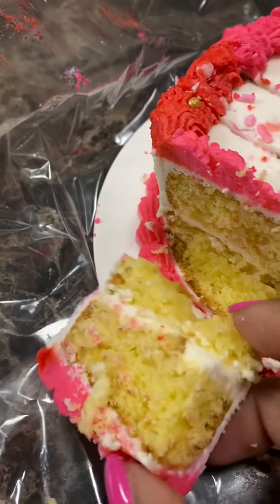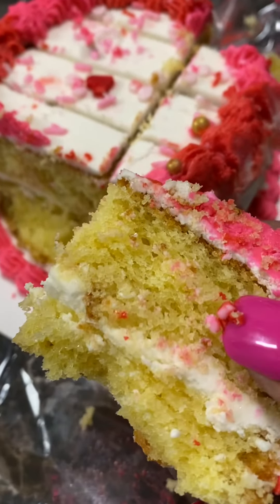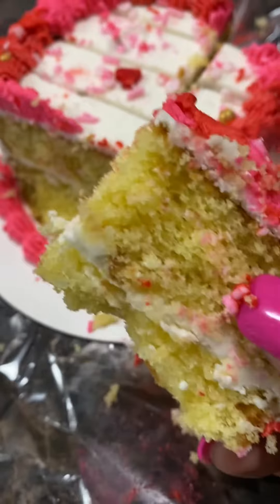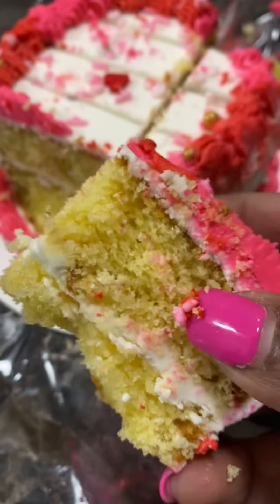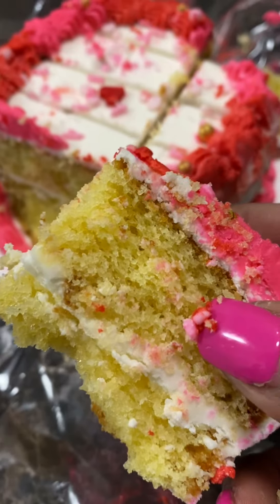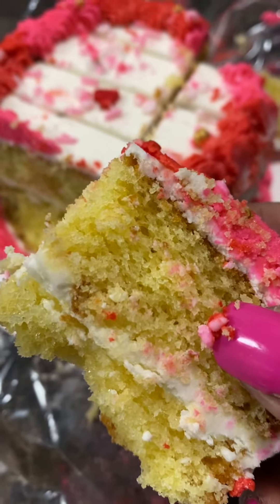I baked this cake back in April and I froze this cake since then, because I wanted to see how fresh the cake would be, or if it would still retain its moisture.